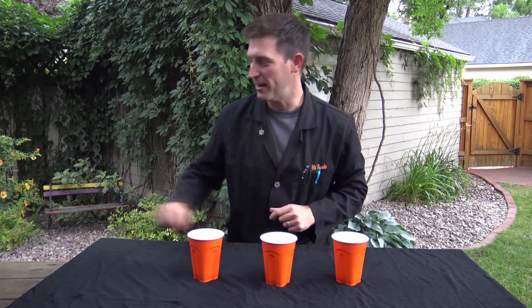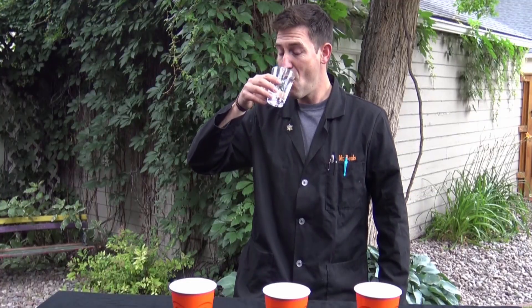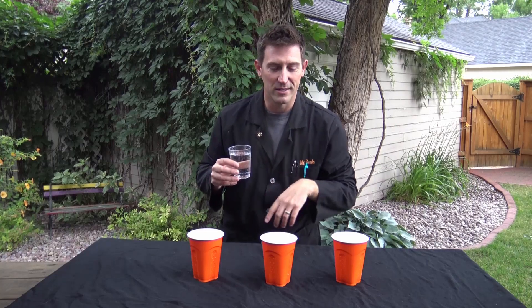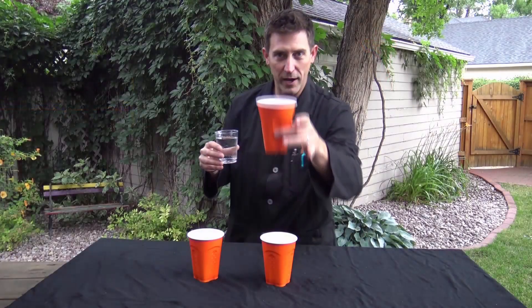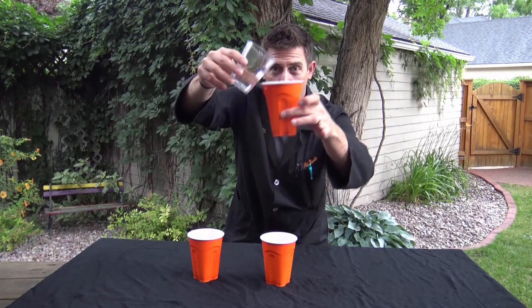So I've got three cups set up here, and I've got some water. Now this is regular old water. I'll pour it into one of the cups, and I'm going to move them around. You, sitting at home, watch — see if you can keep track of the one that has the water inside.